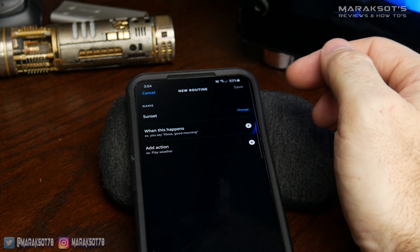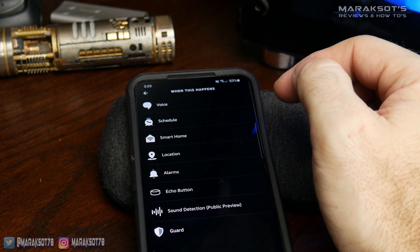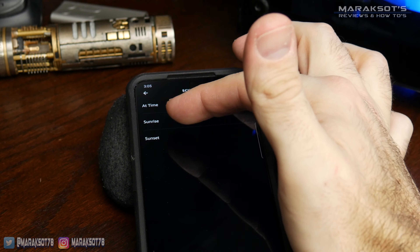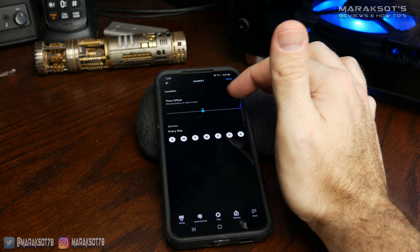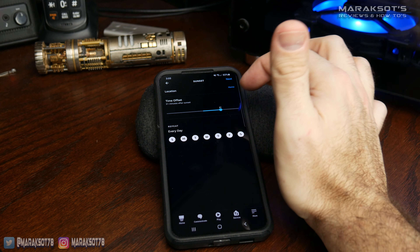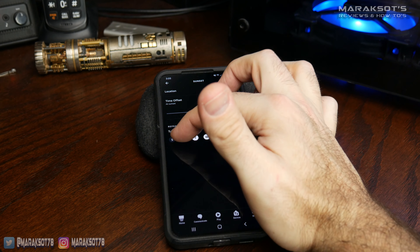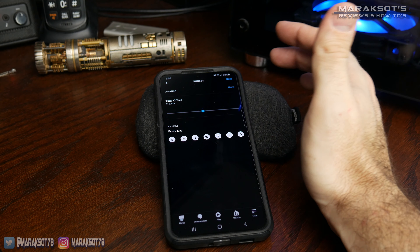Once we've named our routine, we need to tell it what we want this routine to do. I'm going to select schedule, and then we have three different choices: we can choose a specific time, or use the preset sunrise and sunset options. My mom wants the lights to come on at sunset, so we'll hit sunset. We can also choose a time offset — minutes before or after sunset — and select which days. I want it every single day, so we'll leave it at sunset every day and hit next.